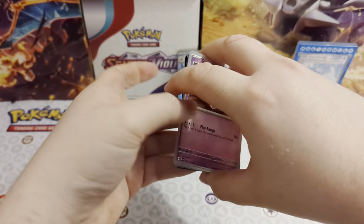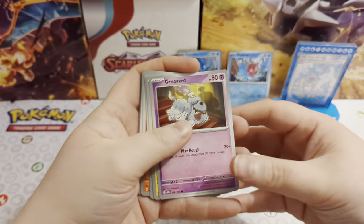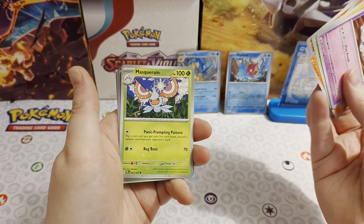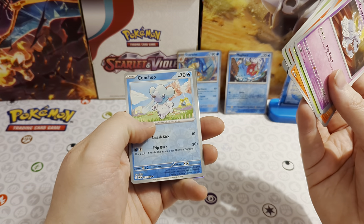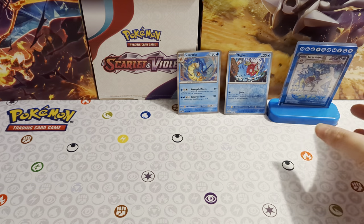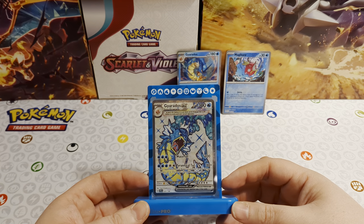We can get any pulls - whether it is just the frame and the sleeves we bought this box for. From the final Obsidian Flames pack: Greavard, Tynamo, Phantump, Vulpix, Camerupt, Lapras, Masquerain, reverse holo Arven, reverse holo Cubchoo, and a Thundurus. So there we go - absolutely no pulls from the six packs in the box. But as I said, the reason you are buying it is for this nice little frame and the sleeves - that is your exclusive content from the box.